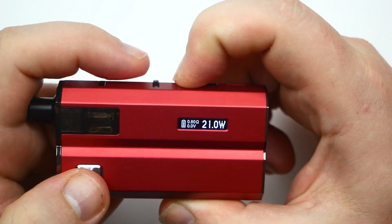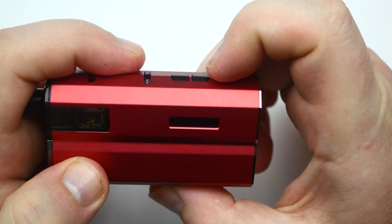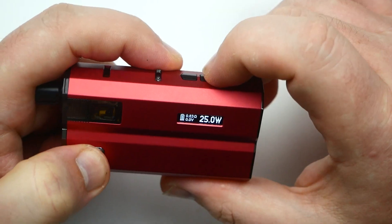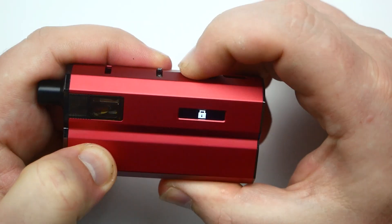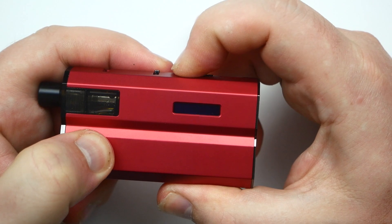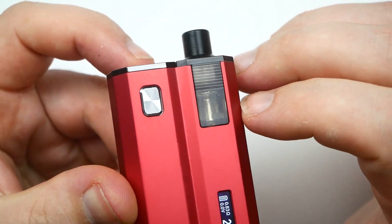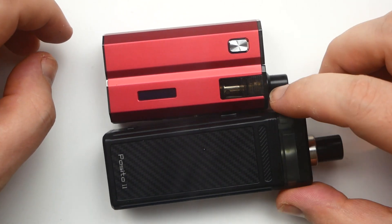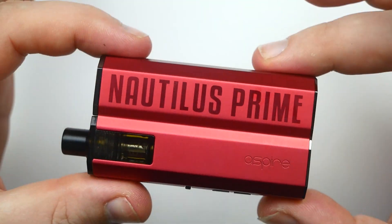Wattage goes up and down in 0.1-watt increments, all the way up to 40 watts. Three clicks activates bypass mode, three clicks back puts it in variable wattage. Five clicks locks it, five clicks unlocks it. You can lock the buttons, unlock the buttons, switch between bypass and variable wattage, and you can see your e-liquid level through the pod.